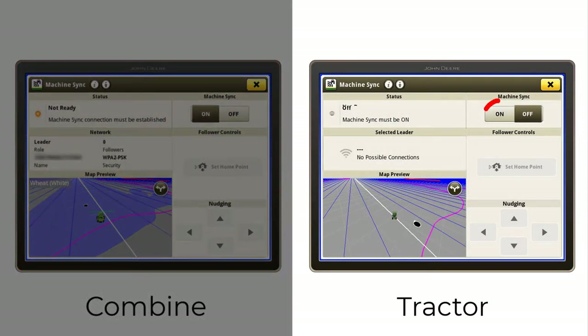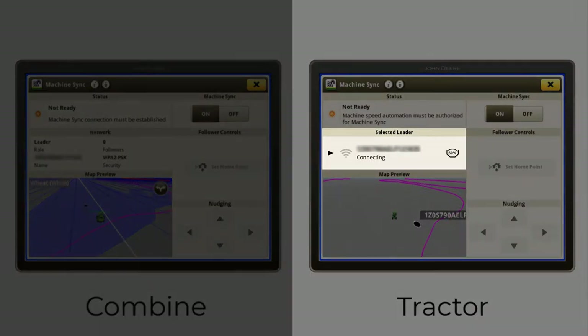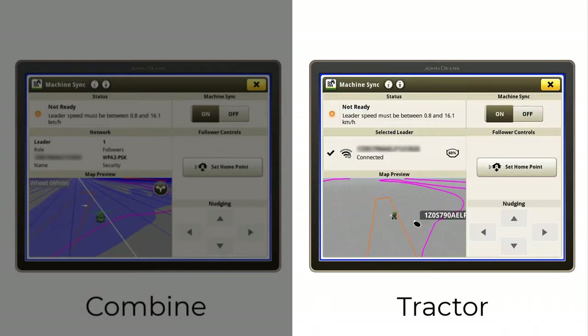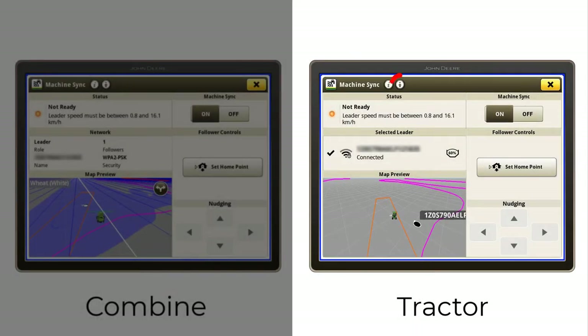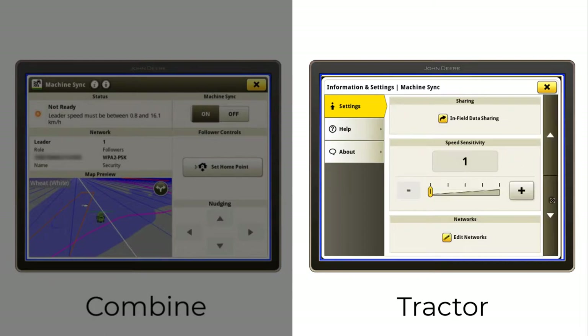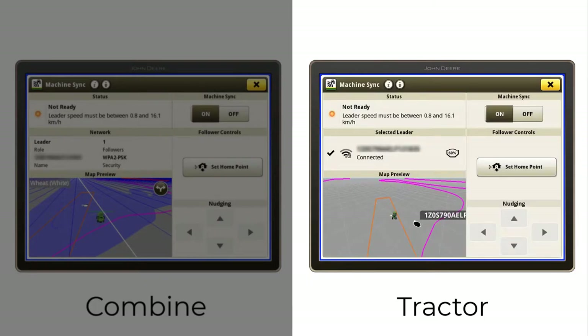On the tractor, turn on Machine Sync and connect to the leading machine by selecting the Network section of the page and connecting to the combine's local wireless network. If you have more than one combine operating in the same field, Machine Sync will automatically connect to the closest combine as you approach the operational zone. In the advanced settings for the follower, you can adjust the nudge increments and speed sensitivity. Controlled Traffic Mode allows the chaser bin tractor to remain on its own run line throughout the unloading process, as opposed to coming in closer to the combine to unload.